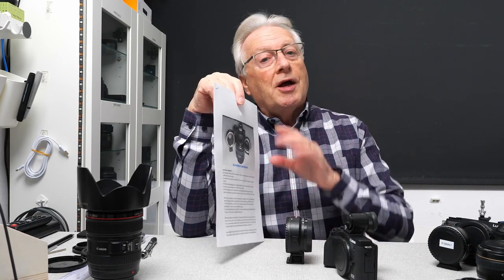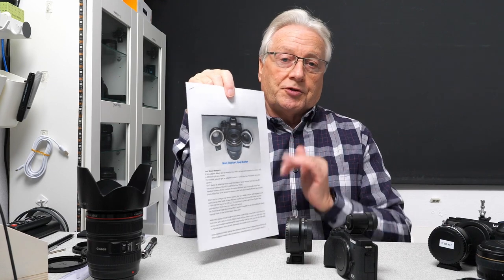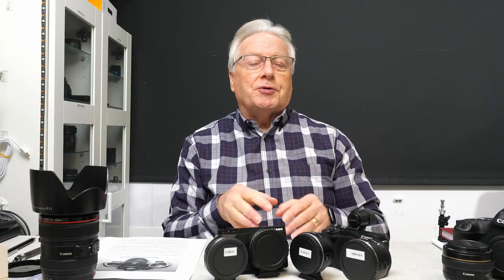I'll put a link to that in the description of this video below, so if you want to download it and follow along with the presentation, there's a lot more information there about the math behind some of these calculations, as well as some of the advanced features of the speed booster and focal length reducers.